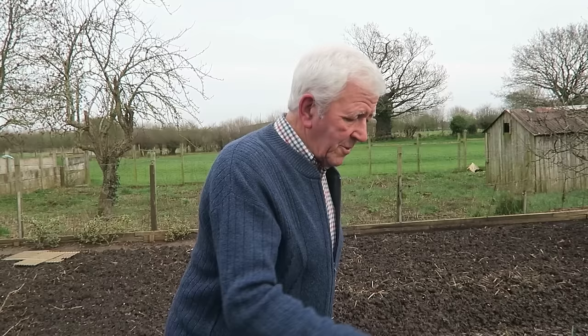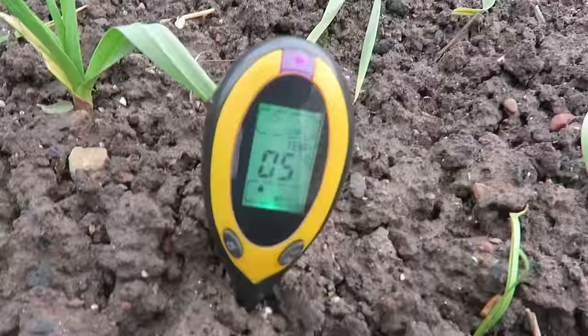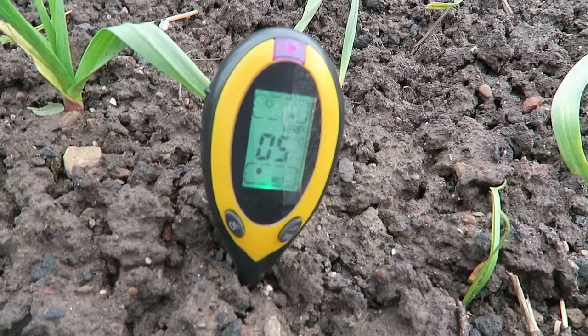I'll take a second reading where the garlic is, just to see how they're coping and what temperature they're growing at. At the moment it's registering eight or nine degrees, so we'll put it in and see. We'll give it a few minutes to settle down. The temperature in the root zone of the garlic is also 5 degrees Celsius — my goodness, they're doing well to survive at that.